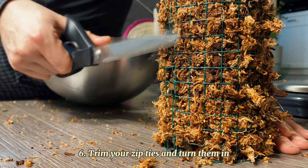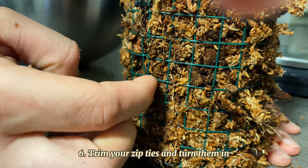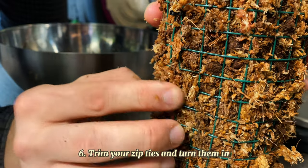When trimming your zip ties make sure you turn them inwards. You don't want them to damage or scar your plant's leaves if they happen to touch them.